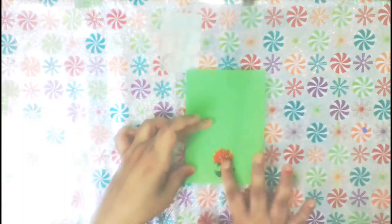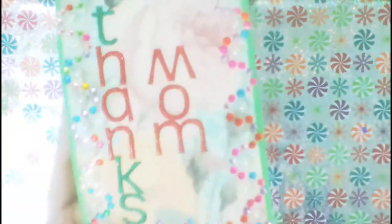Lastly, we'll add a sticker to the back of the card. So here is a beautiful thank you card for our moms. Hope you liked the video, and if you did, please subscribe to my channel by clicking the button below the video. You'll be updated on all my upcoming videos. Bye!